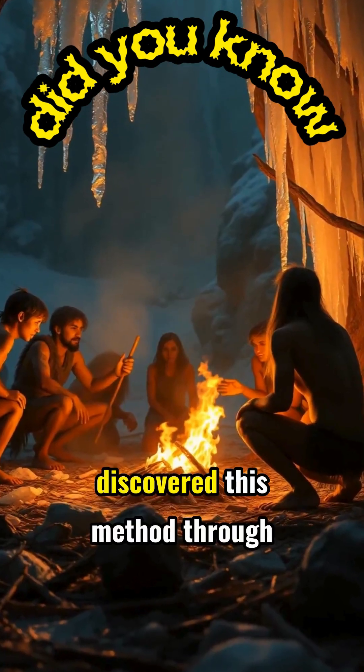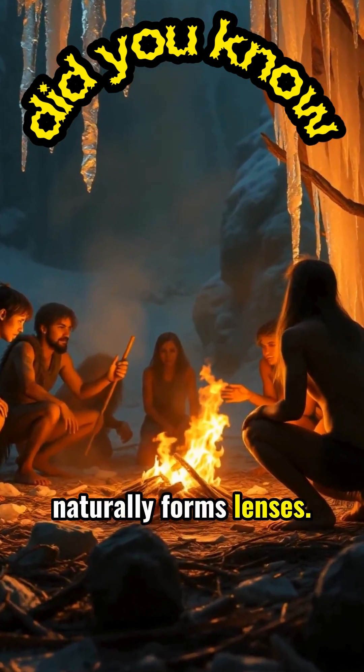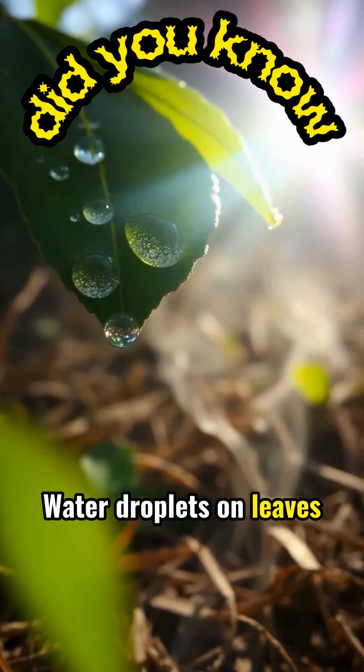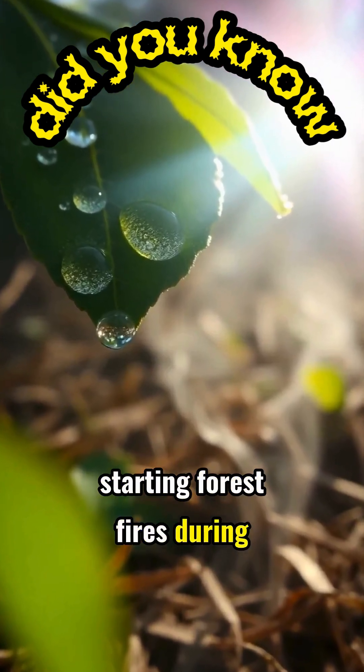Ancient peoples may have discovered this method through observation of how ice naturally forms lenses. Water droplets on leaves can sometimes create the same effect, starting forest fires during intense sunlight.